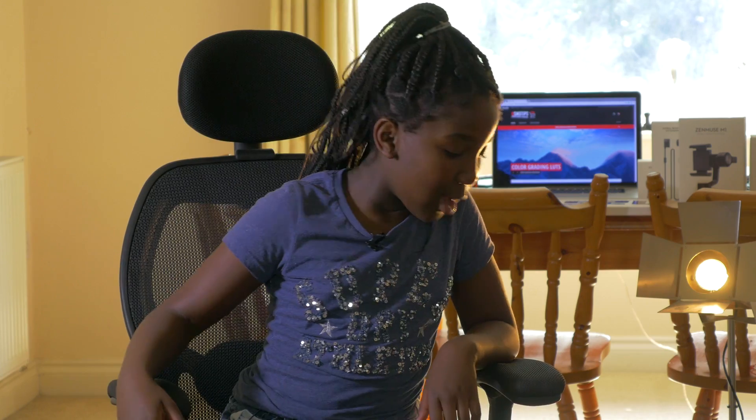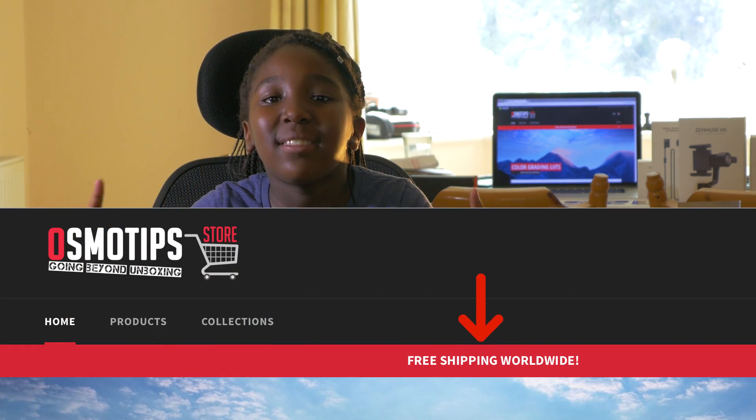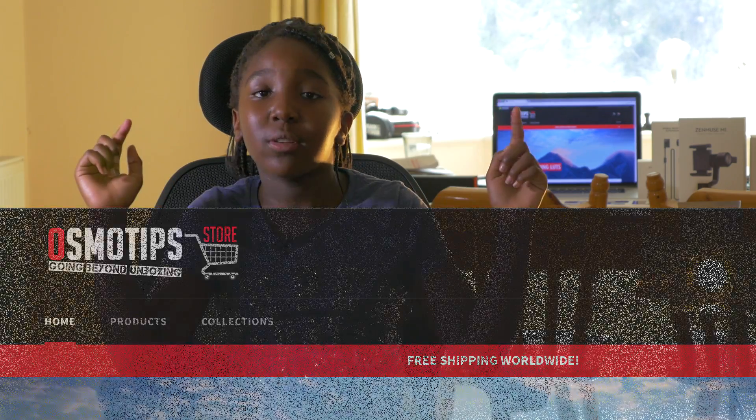It's that simple. And one more thing — we ship worldwide and shipping is absolutely free on every single product to most countries.